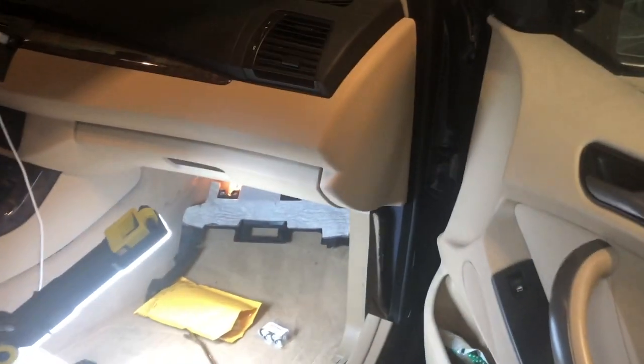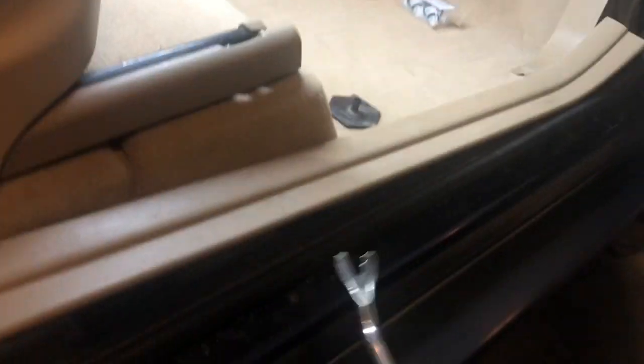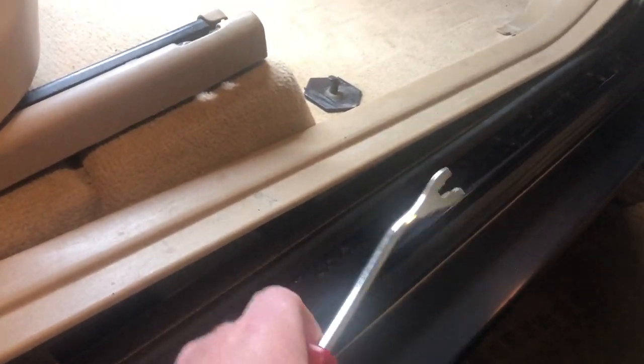What it is is your light control module. To get to that, you'll need one of these trim removal tools. I already popped this off earlier to see what was wrong with it.